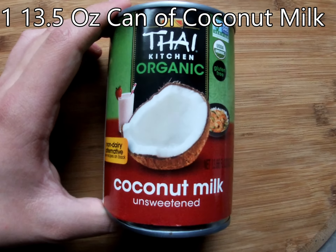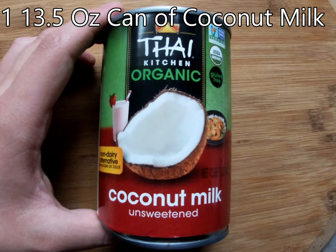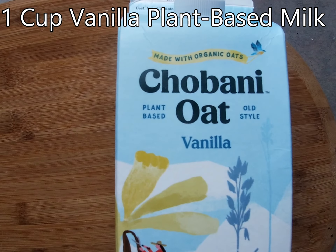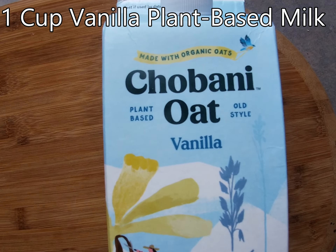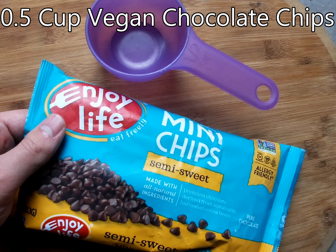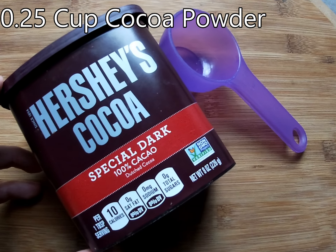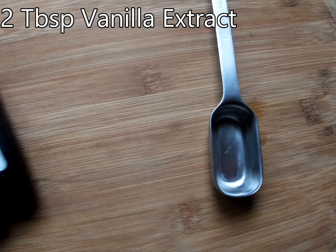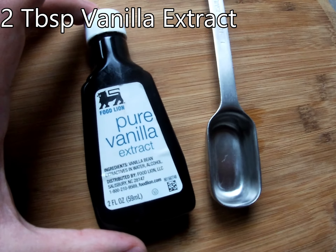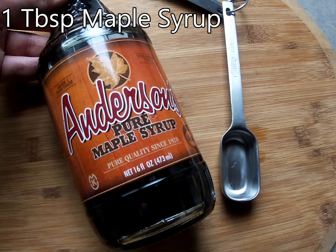So for this recipe, you'll need about a 13 and a half ounce can of coconut milk, one cup of vanilla plant-based milk, half a cup of vegan chocolate chips, a quarter cup of cocoa powder, and two tablespoons of vanilla extract.